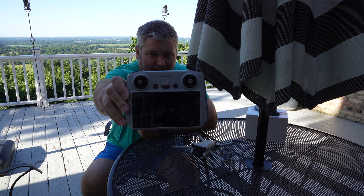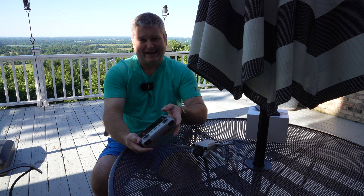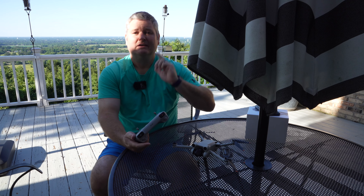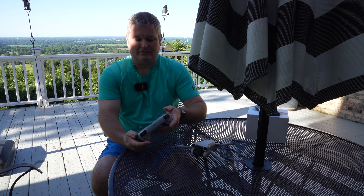This is the DJI branded remote control that comes with various bundles. If you get the one that has the DJI RC, expand this video's description and click the link there and you can find where to order the various DJI Mini 3 Pro bundles.